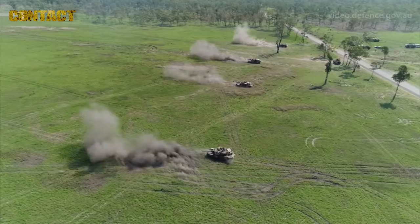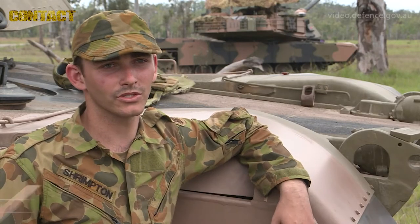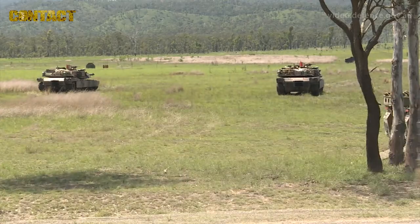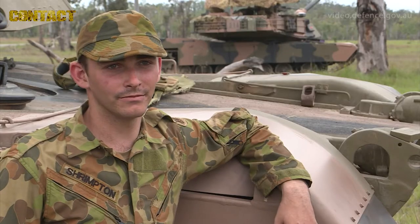My role in the M1A1 tanks is gunner. I prep the main gun — the 120mm smoothbore gun. I then make sure all the gun controls are good to go so we can fire, and then pretty much sit in the tank and pull the trigger.